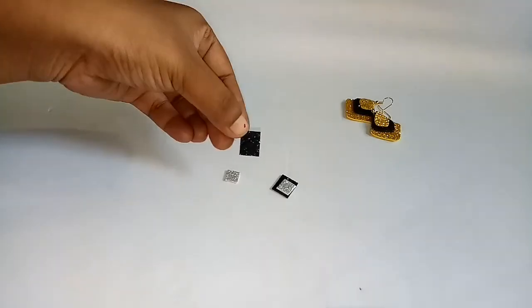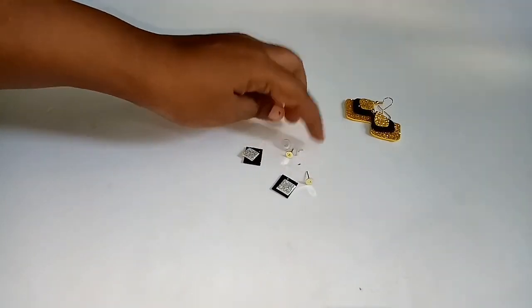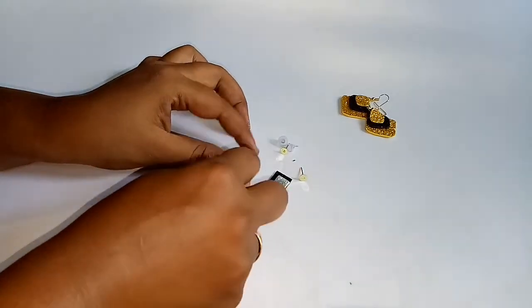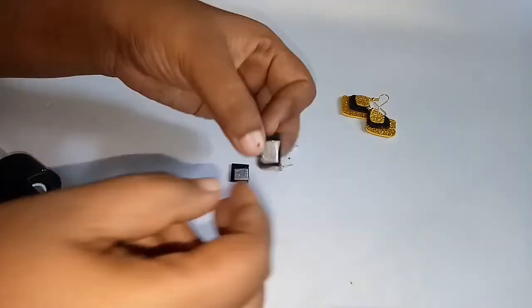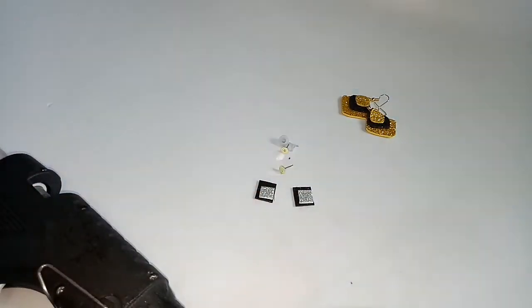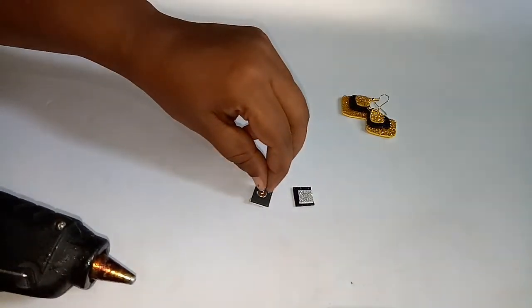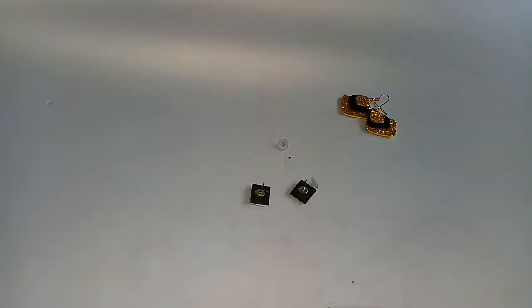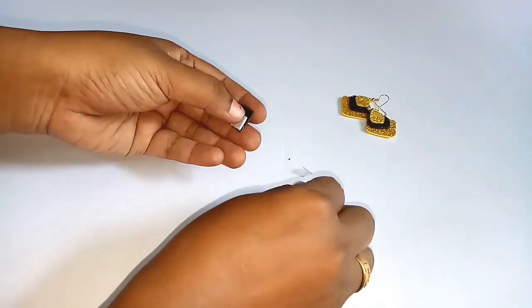Let's try it. We are ready for our next model. I am ready for a stud model — a black and white combination. I am ready to use the two studs and the glue. We are ready for the studs.